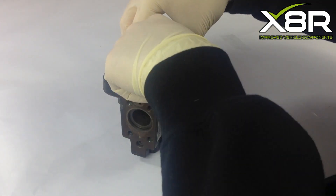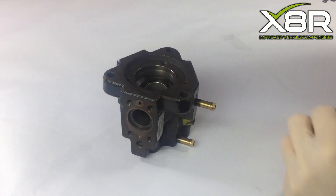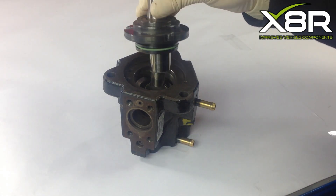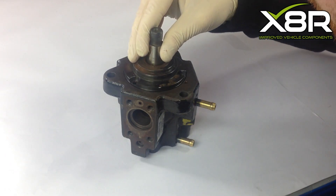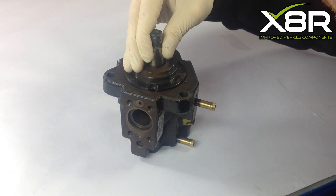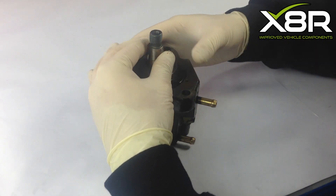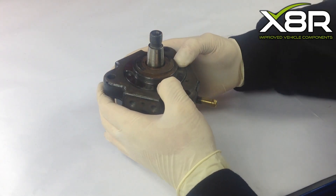Refit the driveshaft cam, making sure it is centralised in the hole. With the cam fitted, refit the driveshaft. On refitting the driveshaft, try to align the shaft with the bolt holes. With the shaft aligned correctly, refit the three T30 Torx screws, tightening them up evenly and making sure they are tightened correctly.